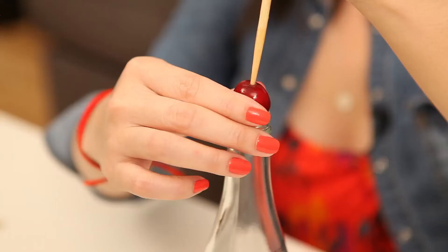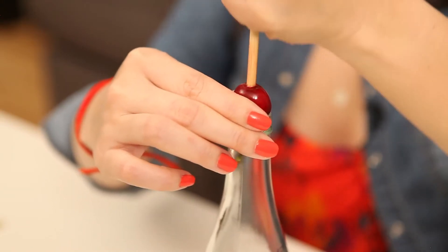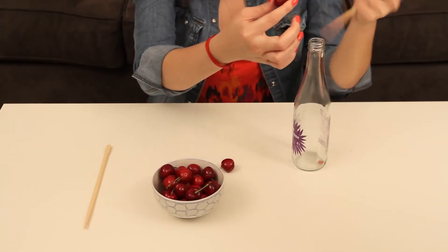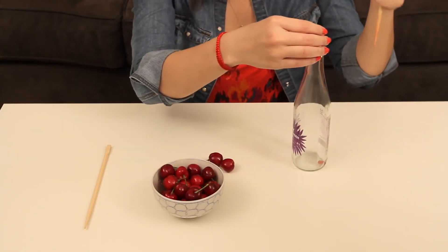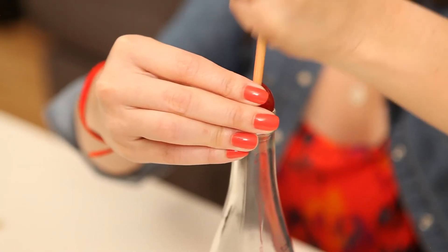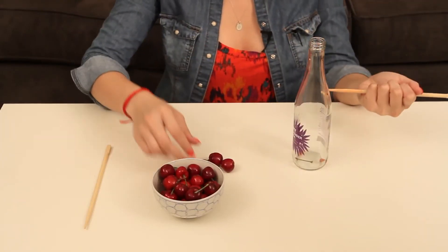Maybe hold the chopstick. Okay, that one kind of worked. We'll try it again. Okay, that one kind of worked.